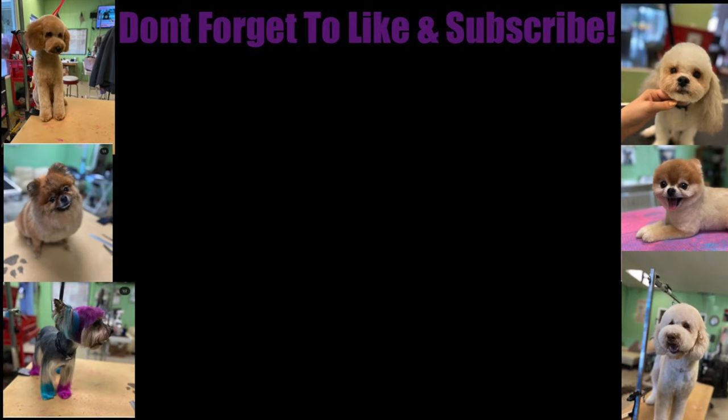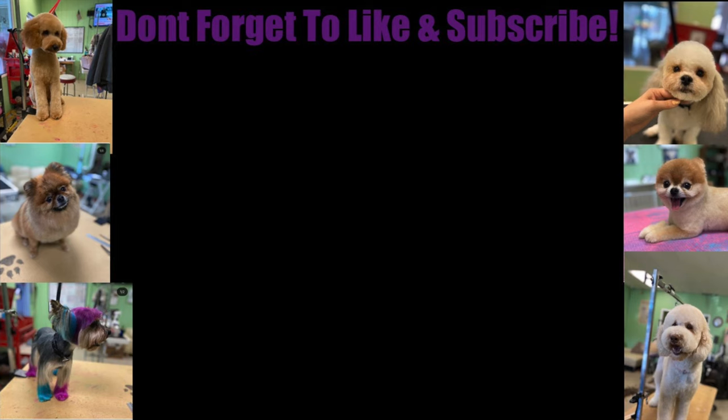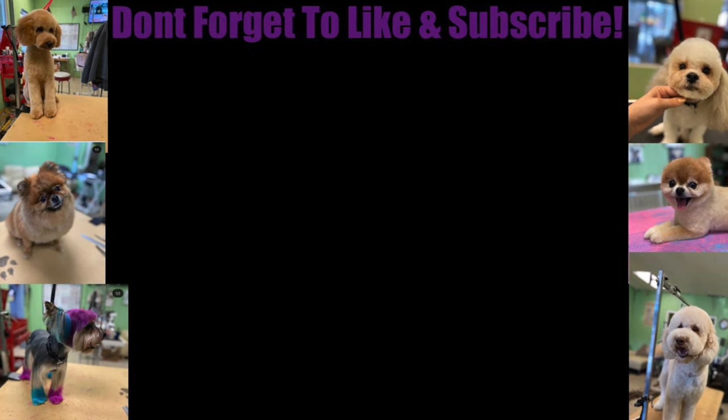Very quick video, but I hope everybody enjoys the rest of their day and I will talk to everybody soon. Thank you.